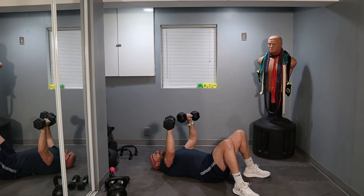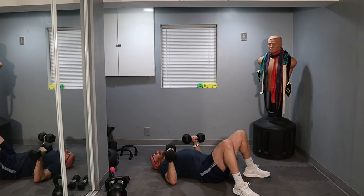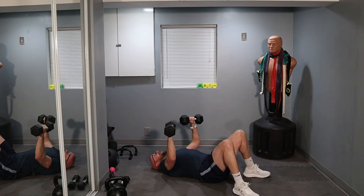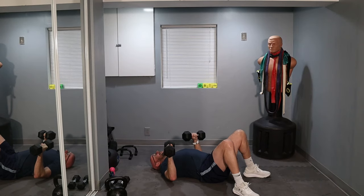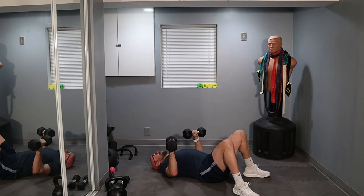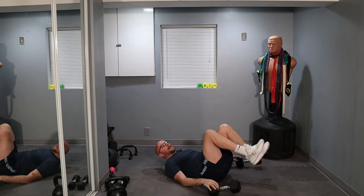10 left. Ready? Let's go. One, two, three, four, five, six, seven, eight, nine — last one. Boom, we're done.